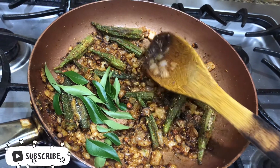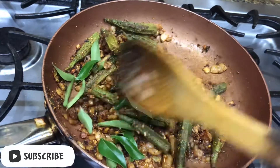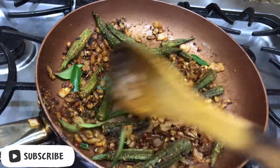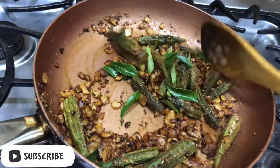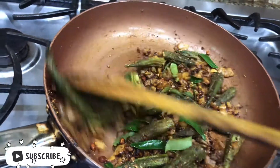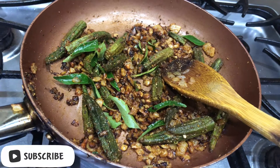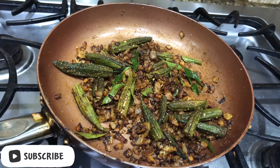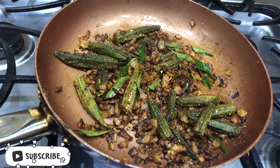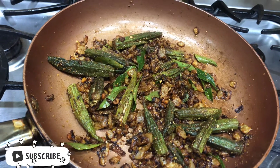Finally, check the salt and add curry leaves. Fry until the aroma comes from the curry leaves. Now the okra fry — also known as ladies finger fry or bendakai fry — is done. Switch off the flame.